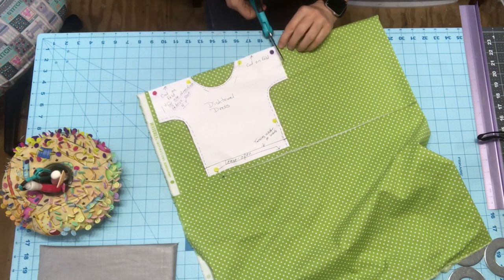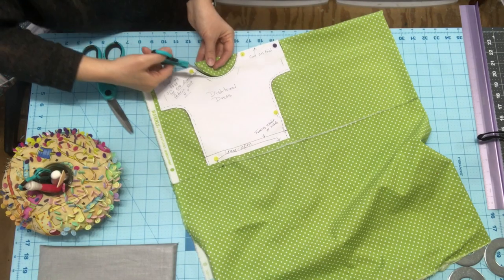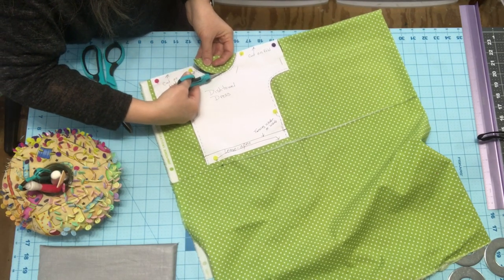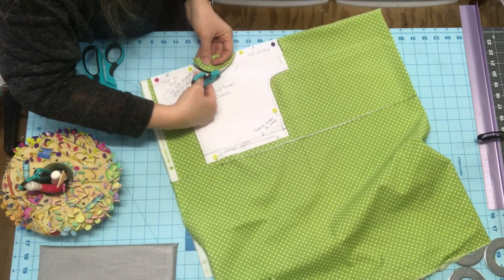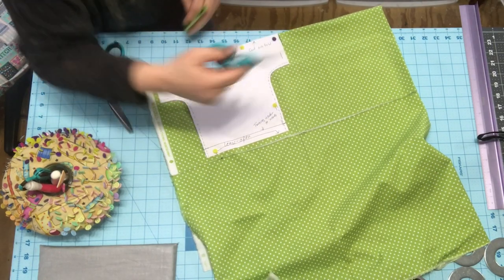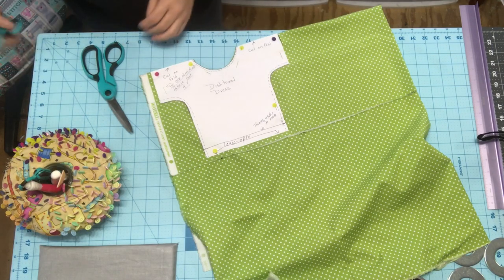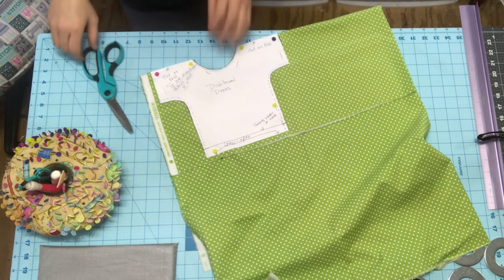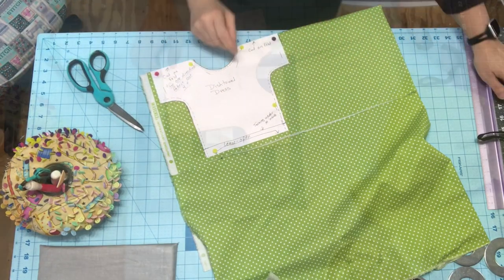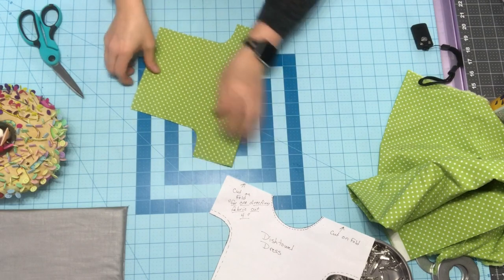Now you just want to cut this out. If you have smaller scissors, it helps to take smaller snips to get around the curve. That's easy peasy. So I'm just going to finish cutting this out and I'll be right back. Now you will have your pattern pieces.